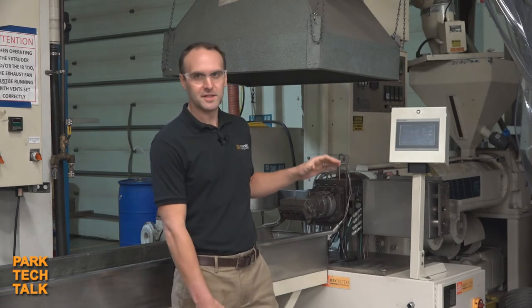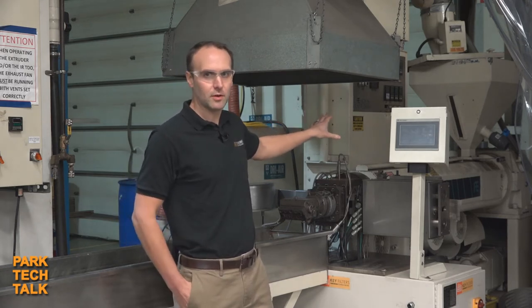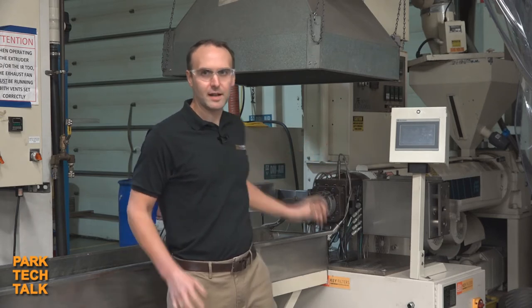I'm here standing in front of our lab line. We use this lab line to test a variety of materials and applications on the KCH continuous belt screen changer. It's a fairly simple lab line with a two and a half inch single screw extruder — an acorn extruder — feeding into a three and a half inch KCH, into a strand die, and into the water bath that we have here.